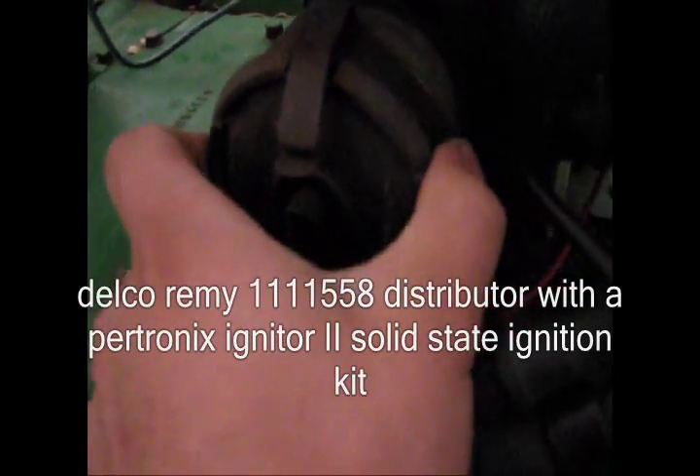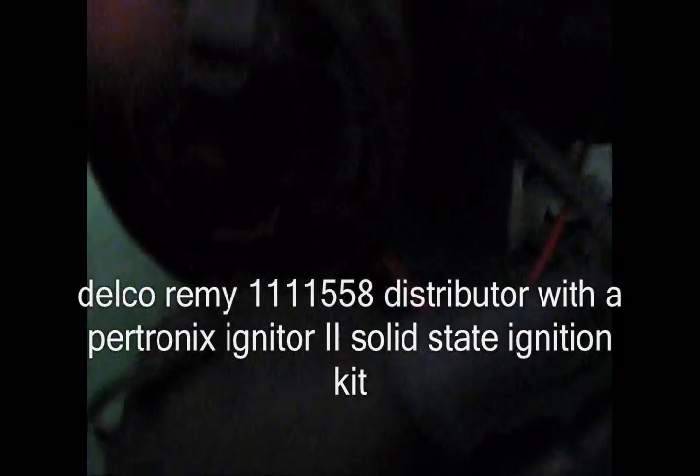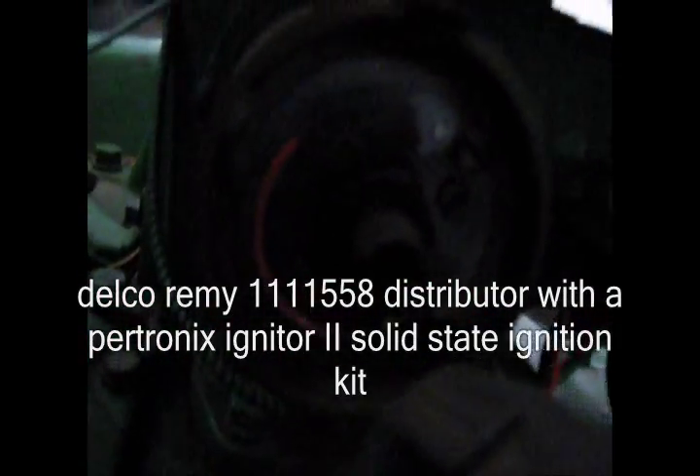Quick, pull this off for you. Solid state ignition now.